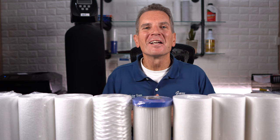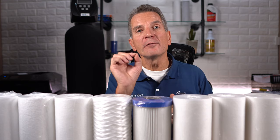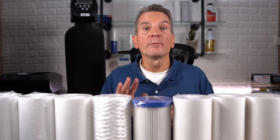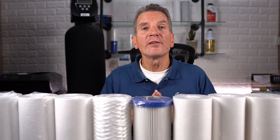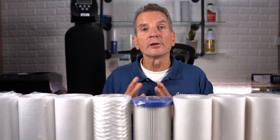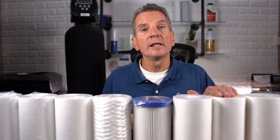A micron is one millionth of a meter. What does that mean in everyday terms? Well, a hair is 45 microns thick or in diameter, a red blood cell is 5 micron. So when choosing a sediment filter for your family, you need to think, what do I want to accomplish? If it's a pre-filtration for an ultraviolet disinfection system, you need 5 microns.